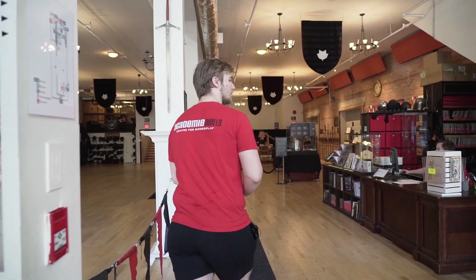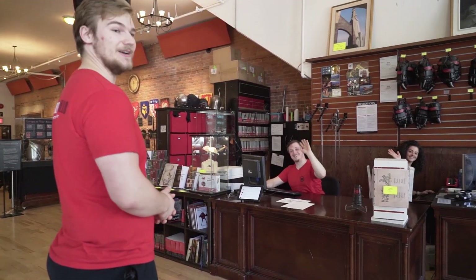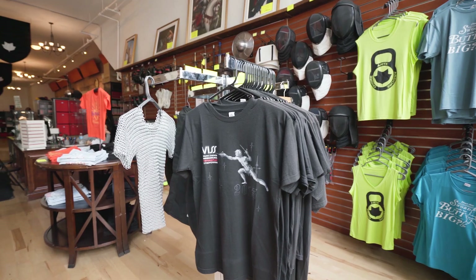Hey, welcome to Academy Duello. My name is Ben, I'm an instructor here, and I'm going to give you guys a little tour of the Academy. If you follow me — when you come in, the first thing you're going to see is our front desk staff. They're super friendly; they'll get you ready to be signed up for whatever class you want to take. While you're here, you can also browse our store.